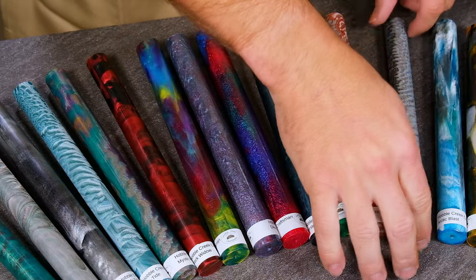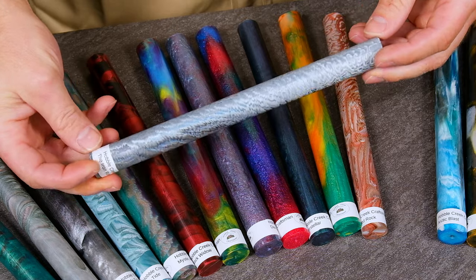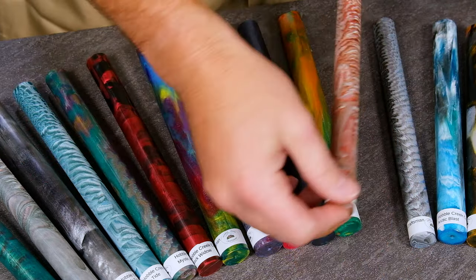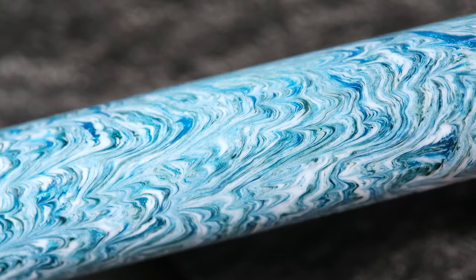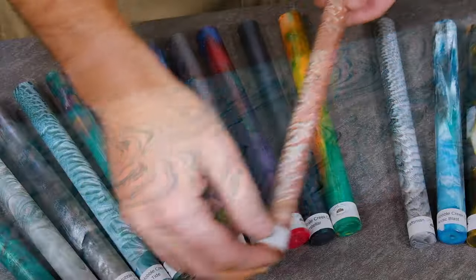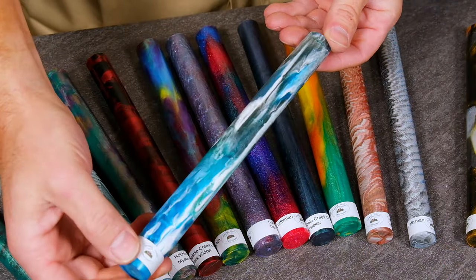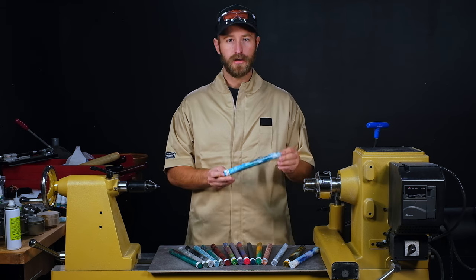Some of the things that Hobble Creek Craftsman has done to make these unique is he's got some amazing swirl patterns going throughout these blanks. They look pretty cool in the rough format, but once you start turning through that outer layer and get into the middle there's some amazing patterns and swirls. His color blends are also some of the best that I've ever seen, and one of the other things that makes these unique is the rod length.